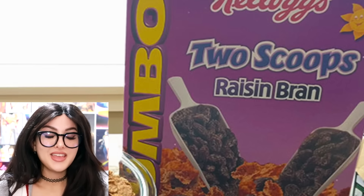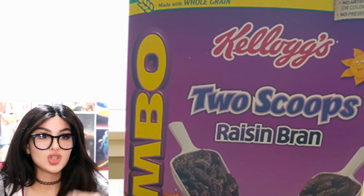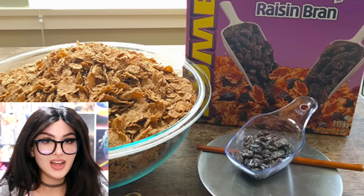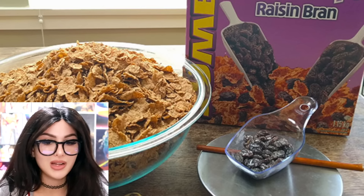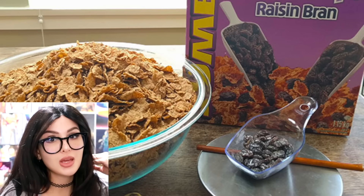Kellogg's said in this box of Raisin Bran we got not one but two scoops of raisins — for all you boomers trying to get your daily dose of fiber. Then somebody took out all the raisins and got this. Well, you said two scoops but they didn't specify how much. The box was clickbait. We meant teaspoons. Rude.